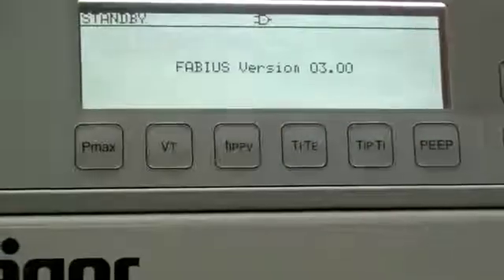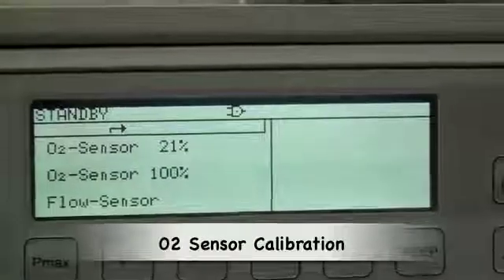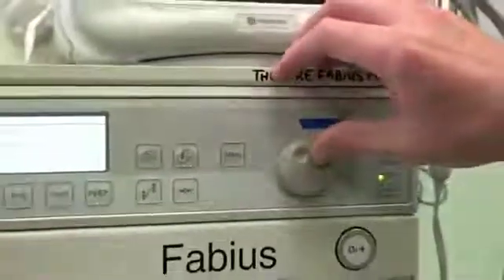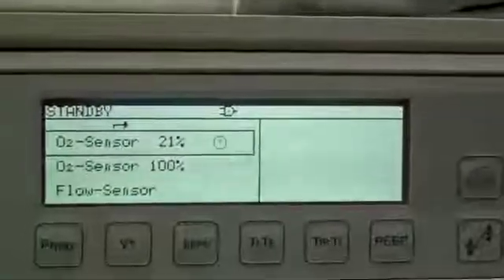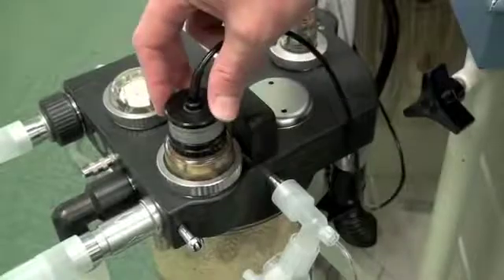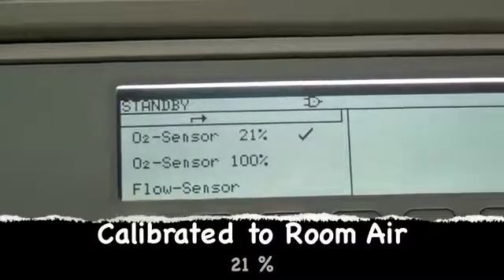Part of the gas check is to calibrate your oxygen sensor. The oxygen sensor can be calibrated to room air, which is 21%, or to 100% oxygen. To calibrate to room air, one selects the O2 sensor at 21% and turns on the medical air. The oxygen sensor is located at the inspiratory portion of the breathing circuit. A tick now indicates that the oxygen sensor is calibrated to 21%.